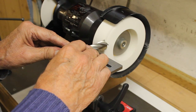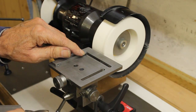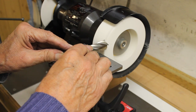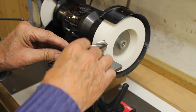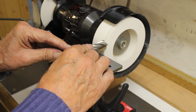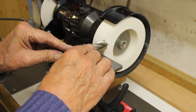Note here that we are using a stop at the end of the fence so that all four edges are ground equally. Another point, not illustrated, is that the left-right adjustment was set to ensure that the adjacent vertical cutting edge just missed the side of the wheel.